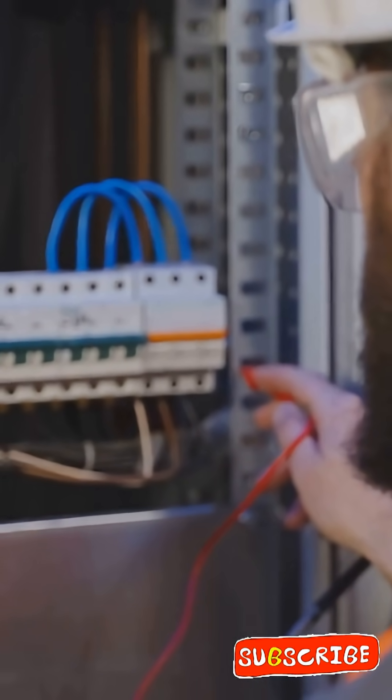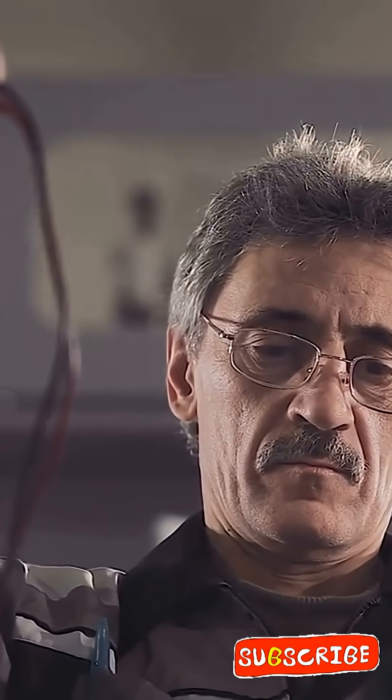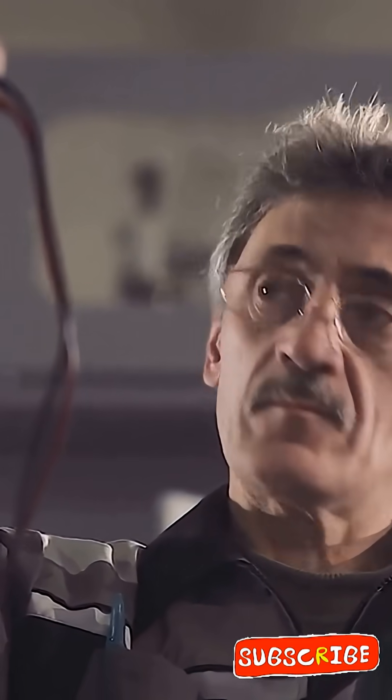So let us keep exploring the shocking secrets of electrical engineering. Stay curious, keep learning, and I will see you in the next video.